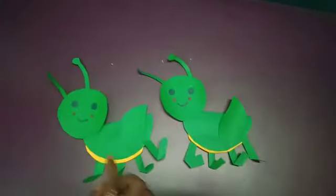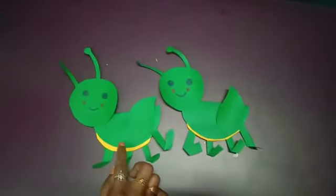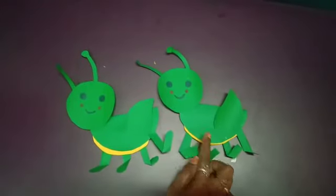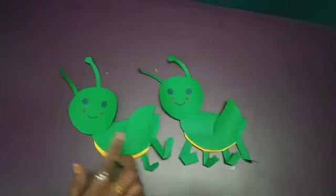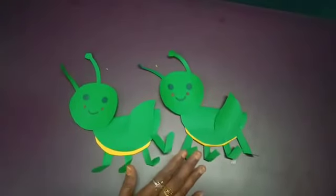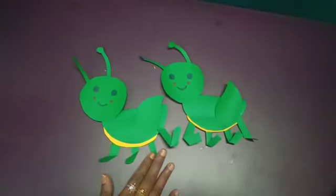Look children, how beautiful the grasshopper is — it's ready! Grasshoppers can jump about 25 centimeters high, and they don't usually bite people. It's not a harmful insect and it's not poisonous either. Everyone, do this practice at home. Okay, bye, thank you!